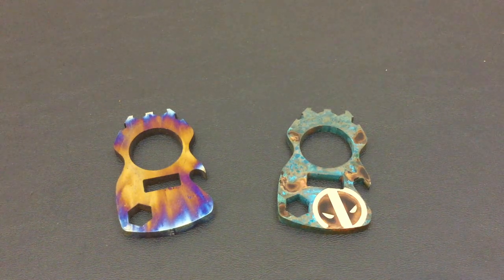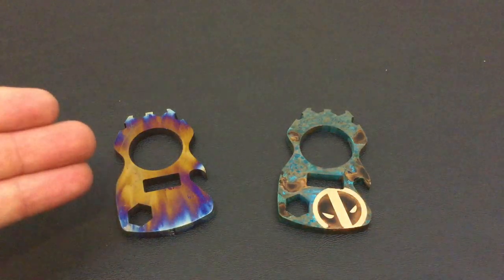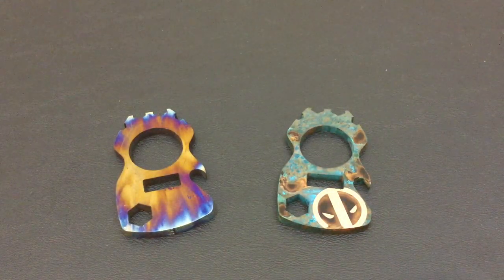Hello YouTube, it is Chris here and in today's episode we are going to be going over how I customize my MacGyver multi-tools. So stick with me.